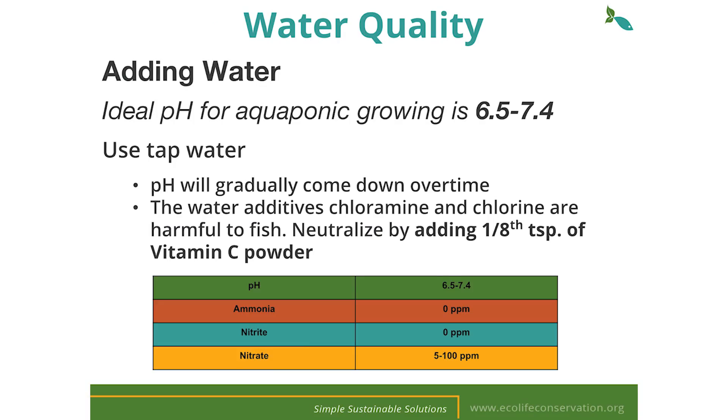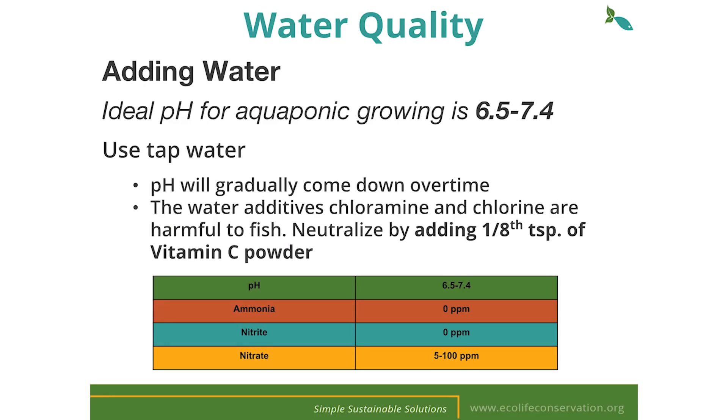The ideal pH for aquaponics growing is 6.5 to 7.4, which is neutral to slightly acidic. Our tap water in San Diego is a little high, as is most areas of the country. As your system begins to cycle your pH will naturally come down. Most tap water contains the additives chlorine and chloramine which can be harmful to your fish. If you use tap water you'll need to add about an eighth of a teaspoon of vitamin C to break the bonds of chloramine and chlorine.